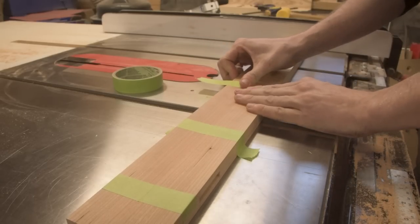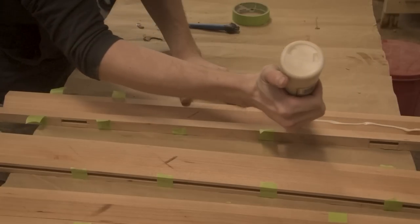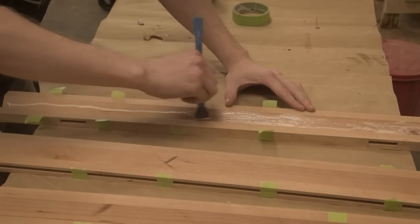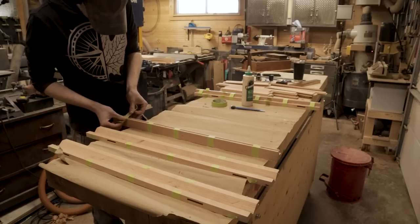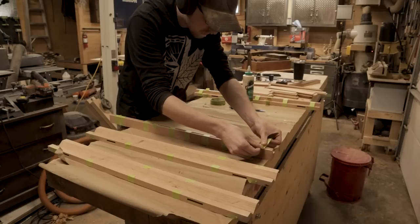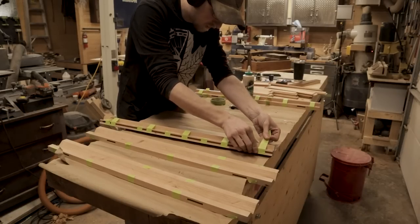Later on once we stain them, we kind of lose that bookmatch — it doesn't pop out as much, which is one of the downsides to staining. But it's a nice subtle detail I always try to do with legs like this. It's not necessarily a simpler or cheaper option; in some projects it actually is the better option because it can open up a little extra space on your internal structure.